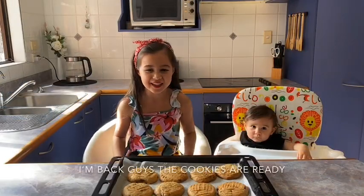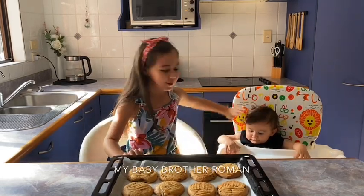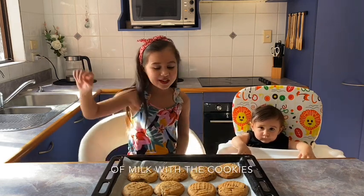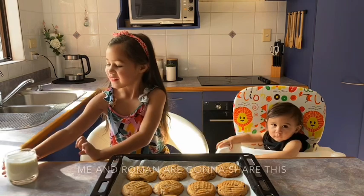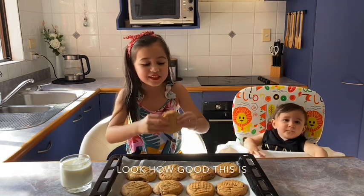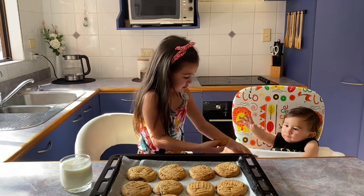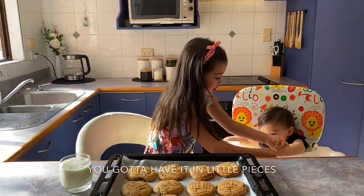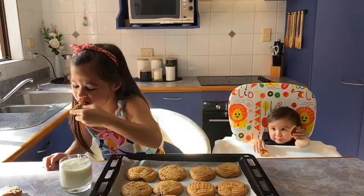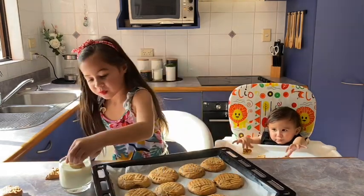I'm back guys! The cookies are already done. And this is my second special guest — my baby brother Roman. We're going to taste test. Don't forget to have a glass of milk with the cookie — that's always best. Me and Roman are going to share this. Roman gets the smallest piece. Look how good this is! You've got to have it in little pieces. Yummy! You want to taste it with the milk? Milk. Mmmmm.